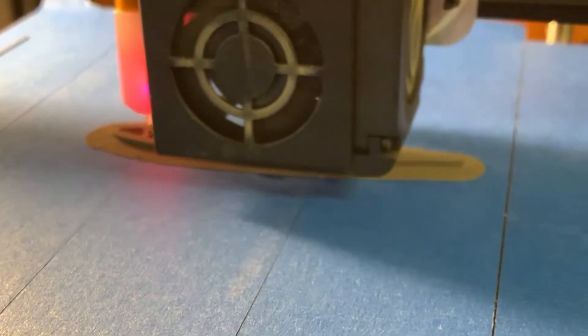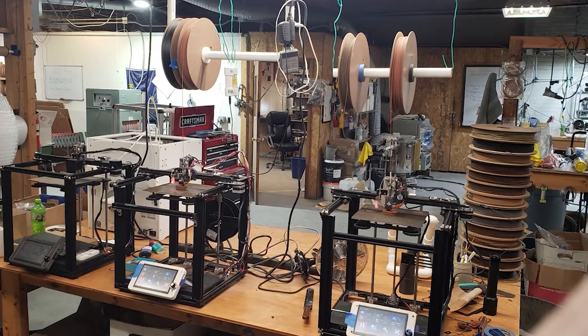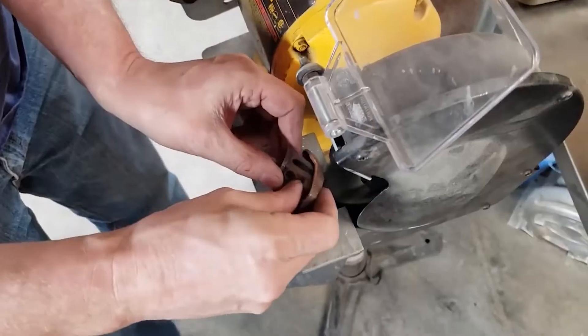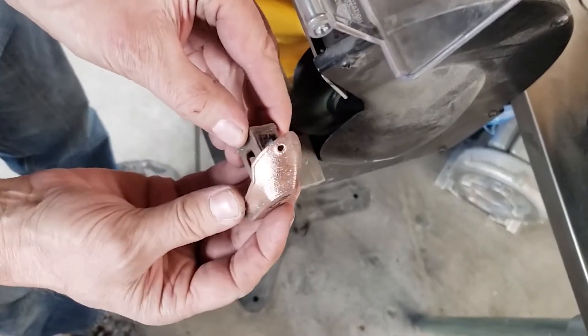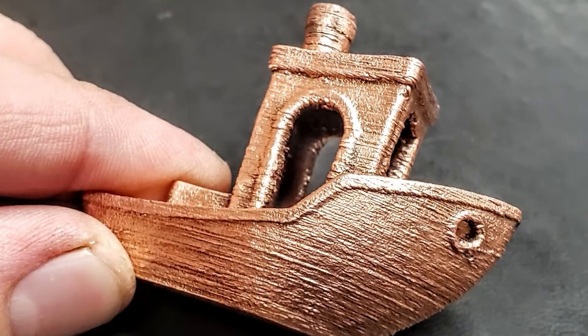Imagine the 3D printer that your kids use at school. Now imagine that same 3D printer making full metal parts that are often manufactured overseas today. And the process can be completed in your classroom, lab, home studio, or even your garage.